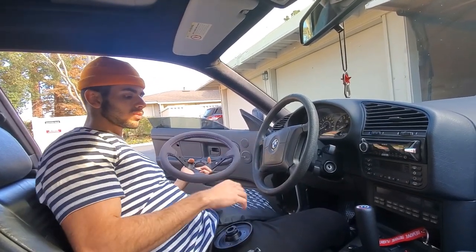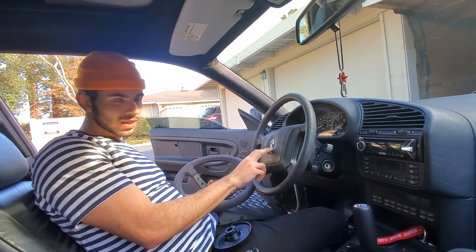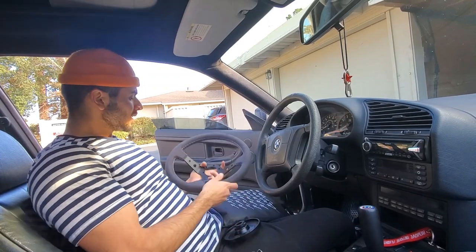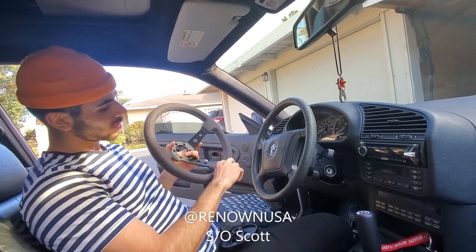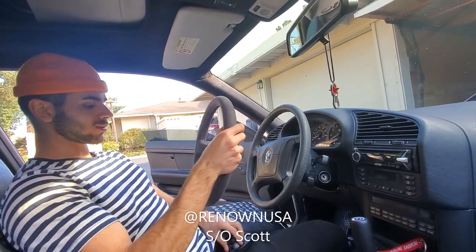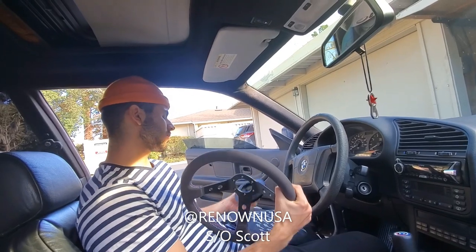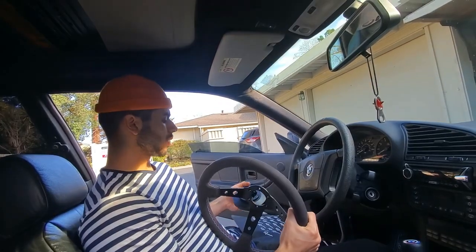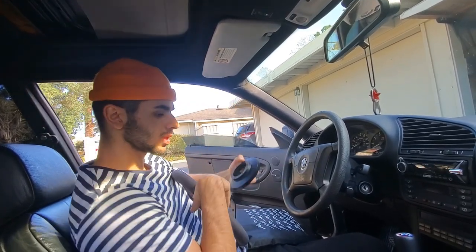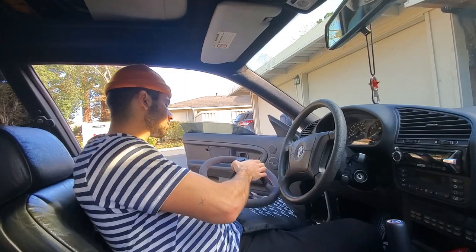We're going to install a steering wheel on an E36 1998. Before you do that, first thing you want to do is disconnect the battery. We got an NRG short hub Renown steering wheel motorsport with M stitching, suede, and it's 100 millimeters deep. That's why I got the short one — I can later upgrade to a quick release on top of this. When buying, make sure the holes match your steering wheel bolt pattern; most six-bolt patterns should match.